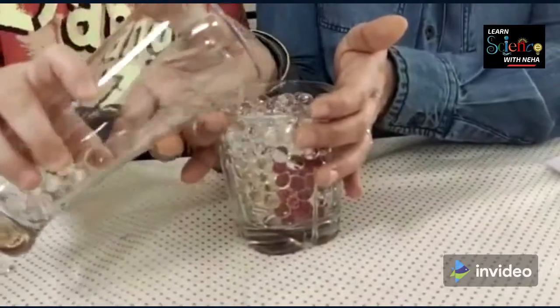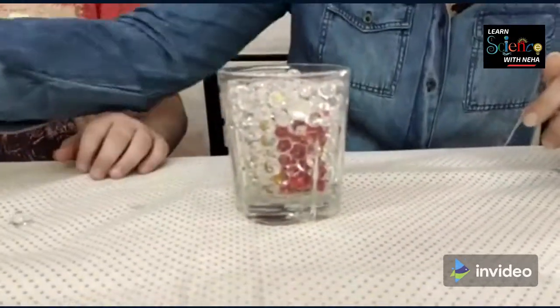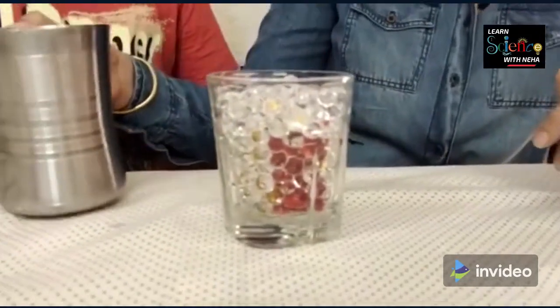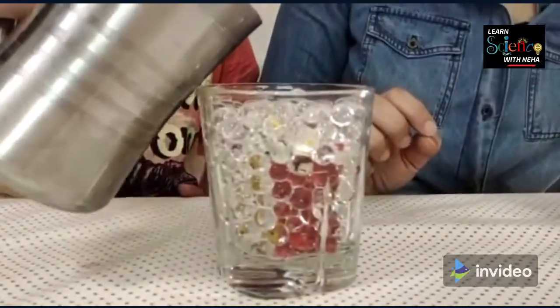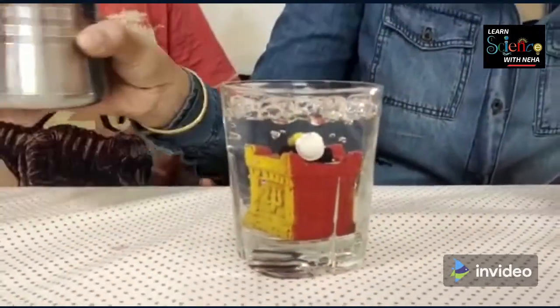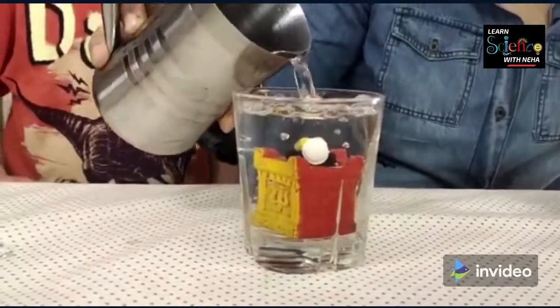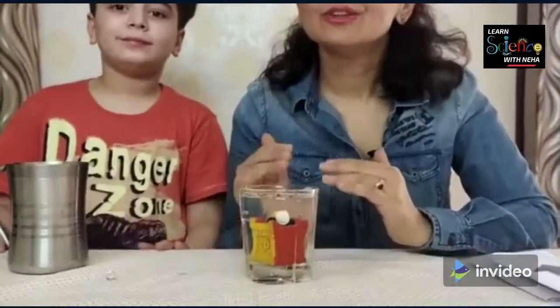Garvit has hidden the boy and the temple. You can just see the colors, but now for the magic — when he pours water over it you will be able to see everything so clearly. Now you can see the Lego boy and the temple. Why does it happen? Because water and water balls have the same refractive index. That's how refraction occurs in the same medium and you are able to see the complete boy throughout.